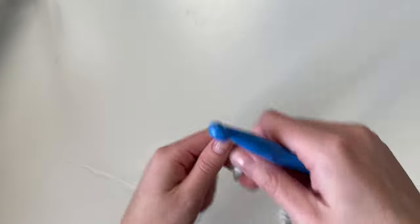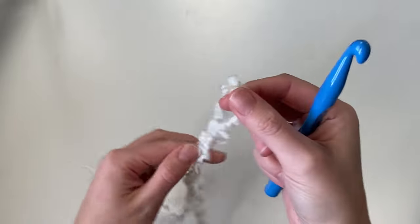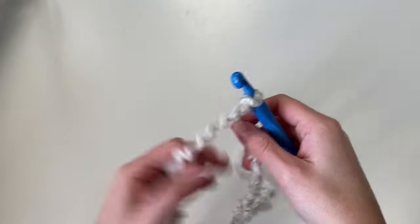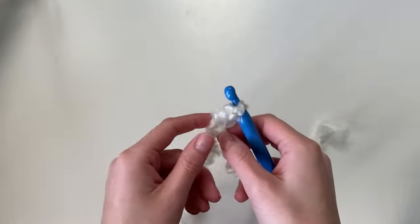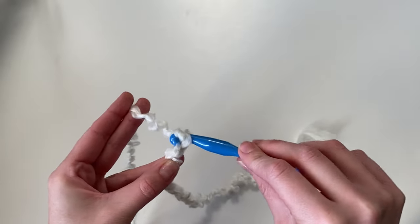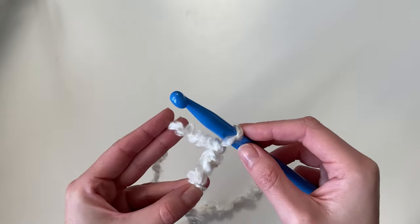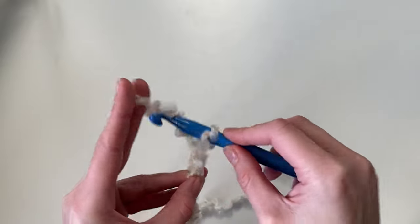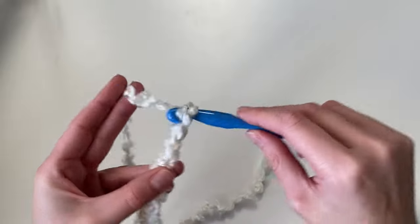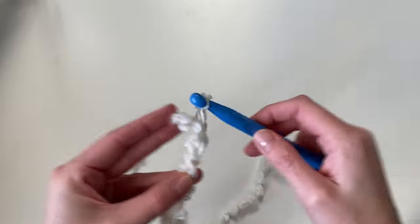So we're just going to begin with a slipknot. Go ahead and wrap the yarn around your fingers and then pull the yarn through. Then you can just insert your hook and pull tight to secure. Now we're going to be starting with our chain. Depending on the size that you make, you need to follow along with the pattern. I will be making a size small, so I'm going to be chaining 41. Just yarn over and pull through, and just do this for as many times as the pattern calls for.